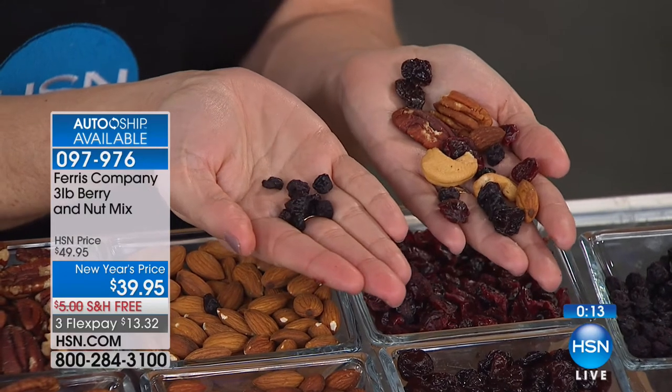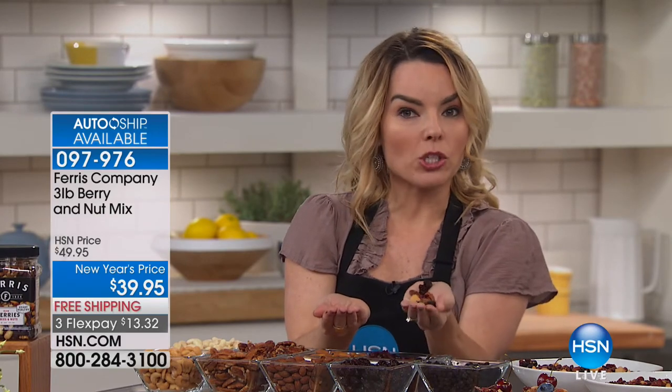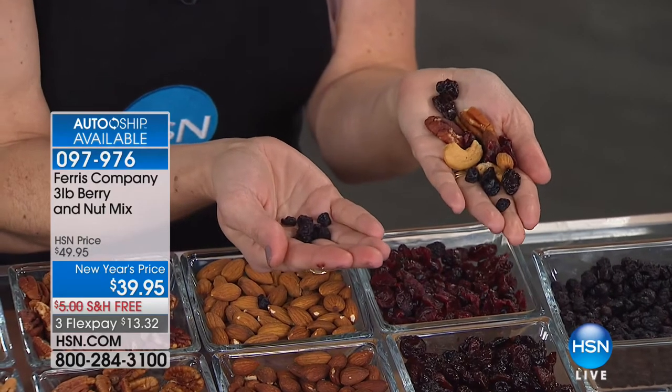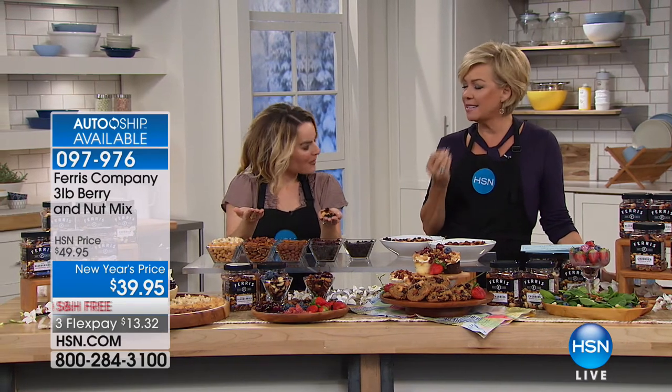Here's a trick for the new year: a friend of mine who's a personal trainer always says before you go to a buffet or out to dinner, take a handful of nuts and eat that first — just one ounce helps satiate you. Nuts have fiber, and fiber makes you feel full. These are super awesome to get you through the day and stay on track for all your plans. I've just been nibbling the whole time we've been talking and I don't feel guilty. It's antioxidants and protein — a great healthy snack. So many times when you go healthy you feel deprived, but this is satisfying on many levels. Item 97976 — free shipping. If you don't love it, send it back, but you're going to love it.